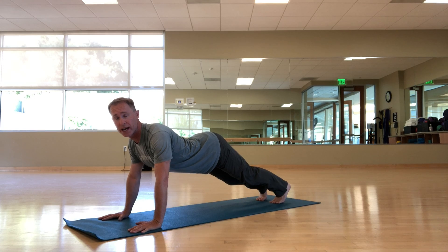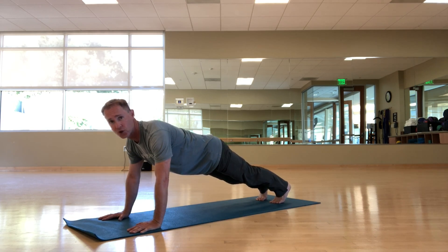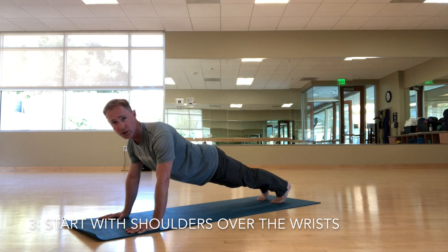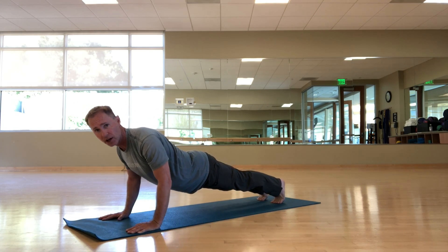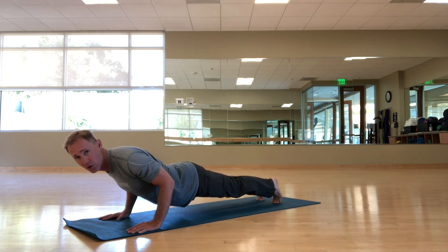...I press my tailbone toward my heels and draw the front of my ribs in. I roll my shoulders back away from my ears and keep my shoulders over my wrists — not in front of my wrists — as I lower down, making sure to keep my shoulders back away from my ears.